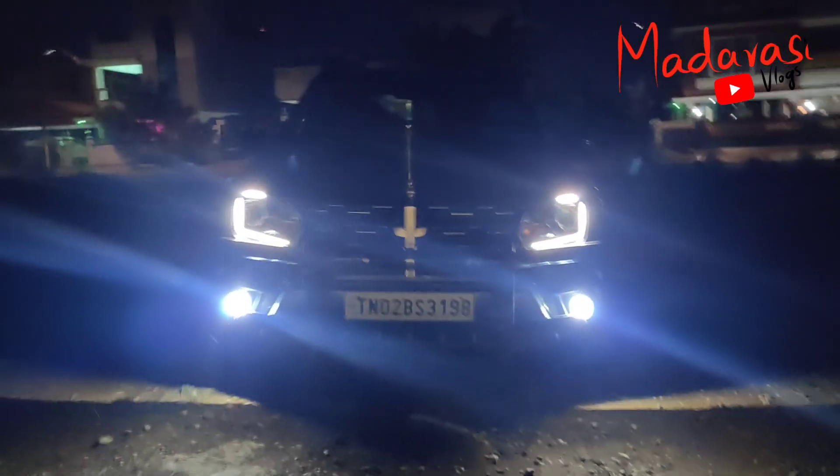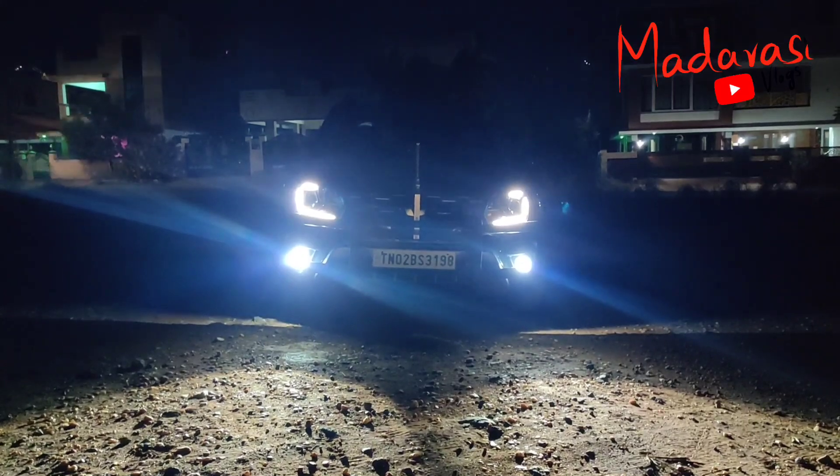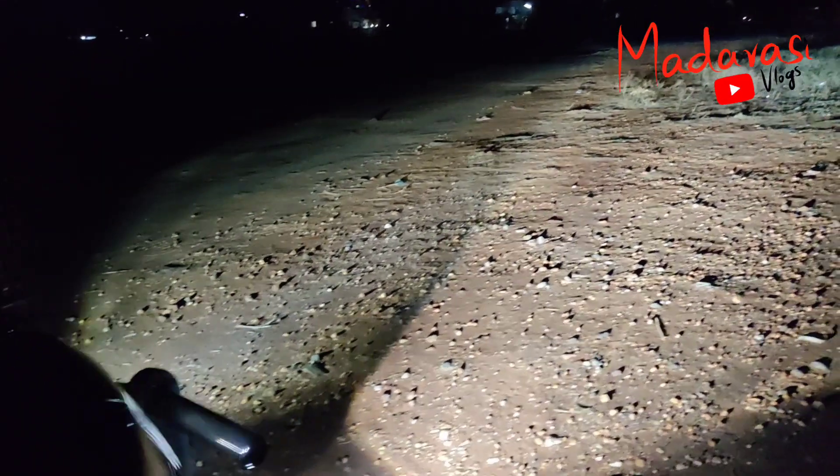This is a sharp cutting-edge technology. There is a line on it. High beam has a long throw. 100% HD clear lens.